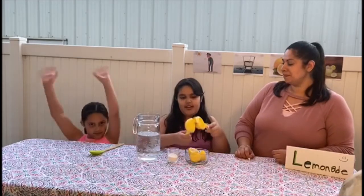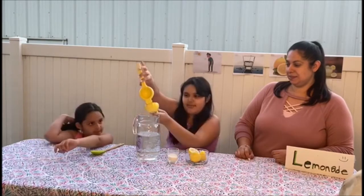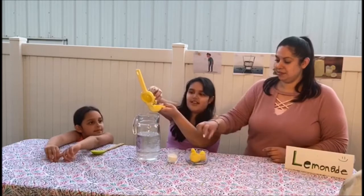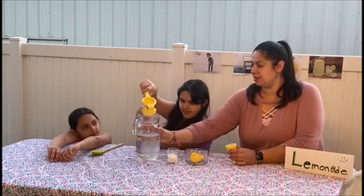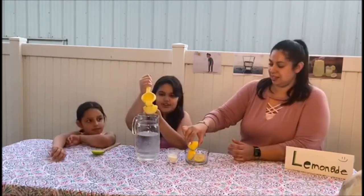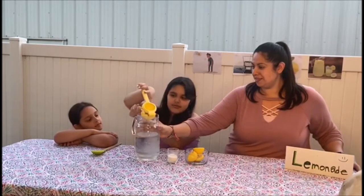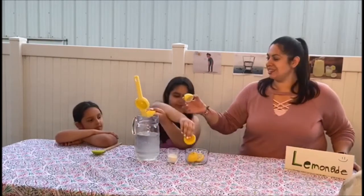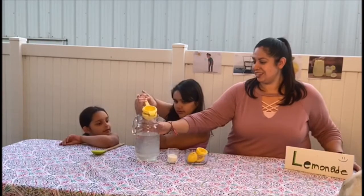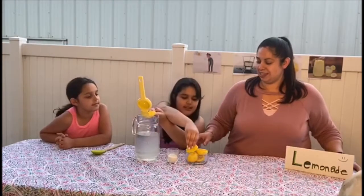First, we squeeze the lemons — one lemon, two lemons, three lemons. Our last lemon. We're going to need four lemons. Perfect! We added all our lemons.